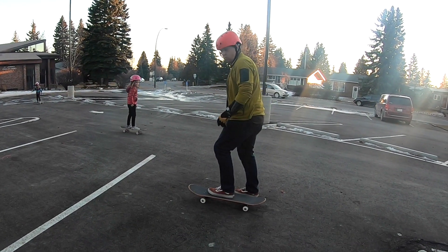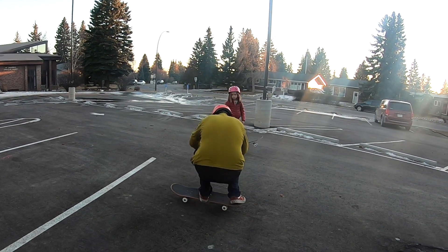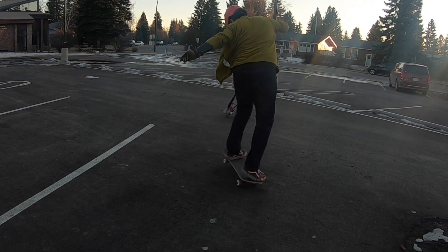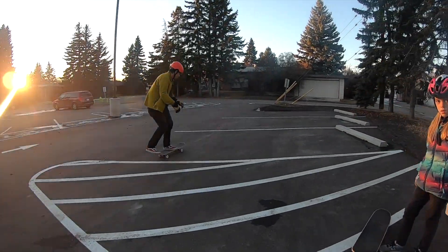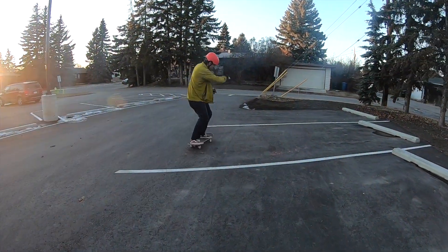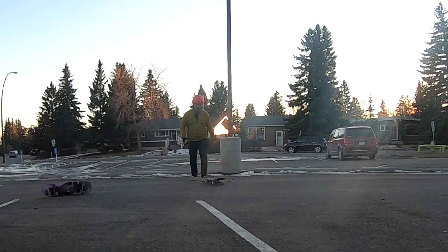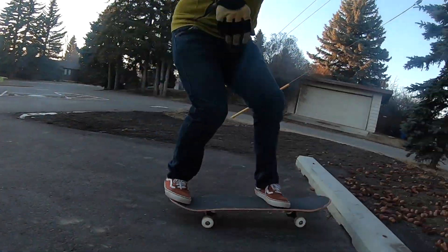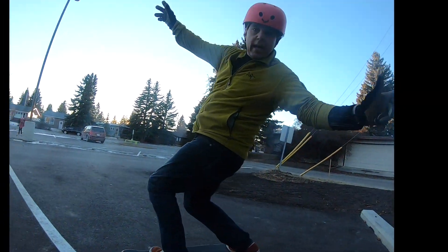Here we go, we're going to do an ollie. Still high. That was good. Now we're moving on — 50-50 on the parking block. Nailed it.